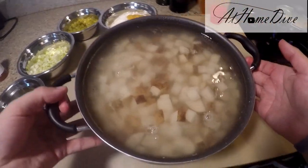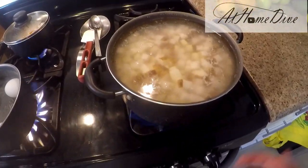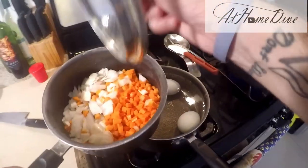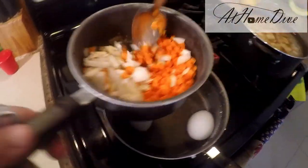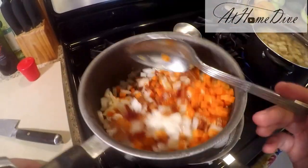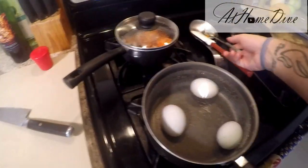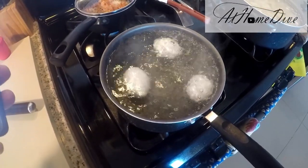Now that we've got those potatoes diced and in salted cold water, we're going to put them on medium-high heat and bring them up to a boil slowly. This is a good chance to check on our bacon, onion, garlic, and carrots. We'll give them a nice stir — you can see it's starting to work a little bit of magic in there. We'll put the lid back on and come back and check in a bit.